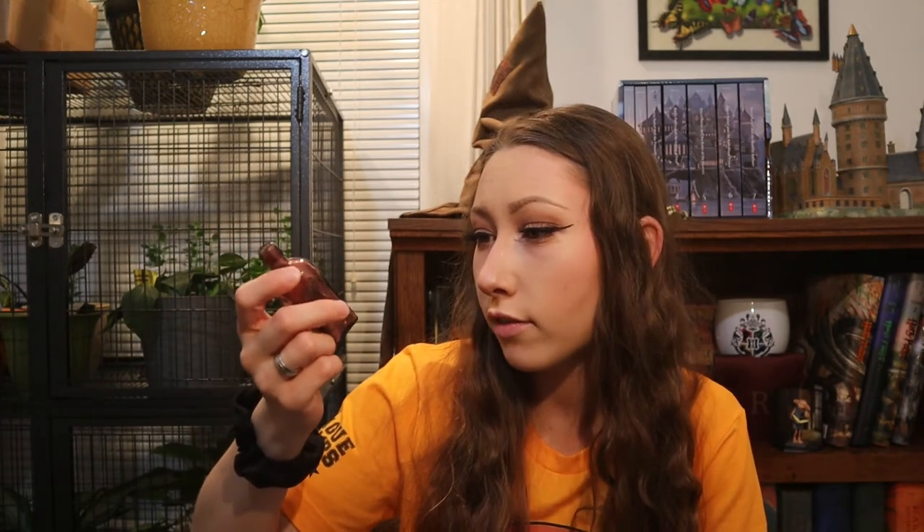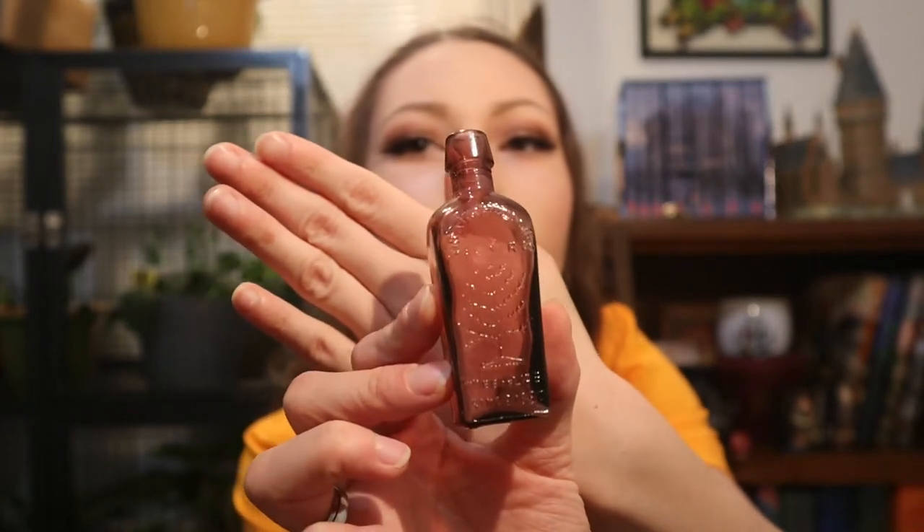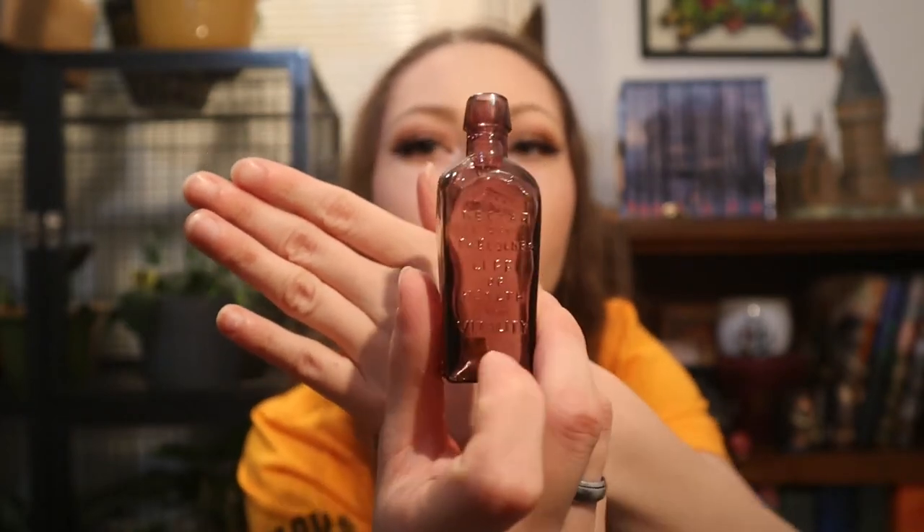It says 'nectar of the golden life of health and vitality' and on the other side it says something like 'elixir tree of life' and it's got a tree on it. I just thought it was like a real life potion bottle and I don't know where it came from. I've had it for a really long time — I used to use it in my hamster cage as an accessory.